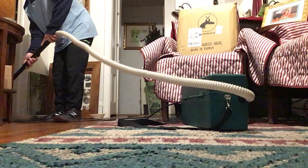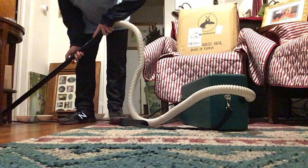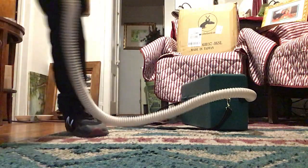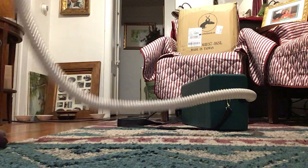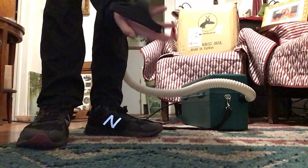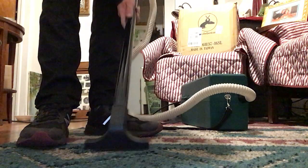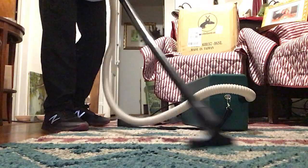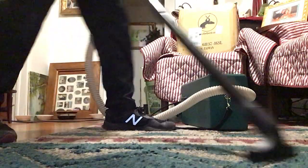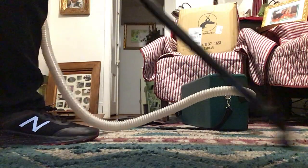It's picking up a lot of stuff. That's good. This thing is powerful. I really like this vacuum. It's quiet too — it's not even loud. That's a lot of suction. Holy crap. This thing is nice. It's picking up all the stuff on the rug here. I really like this little vacuum.